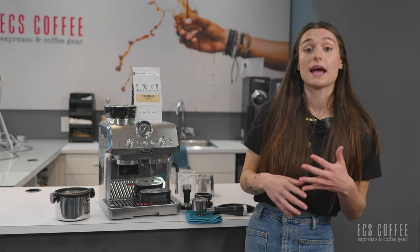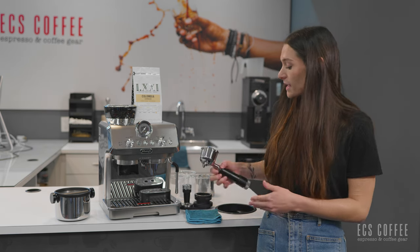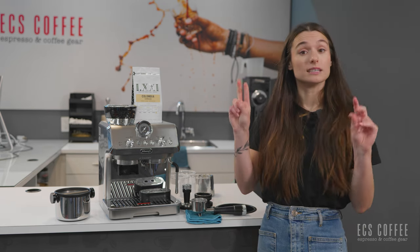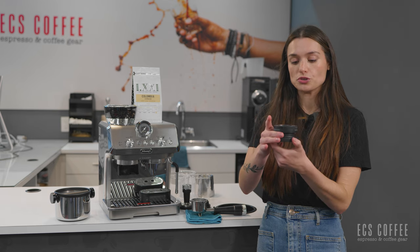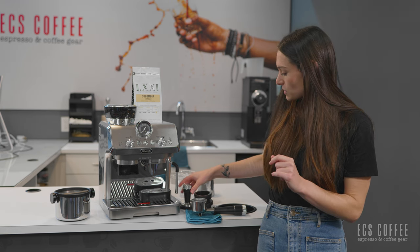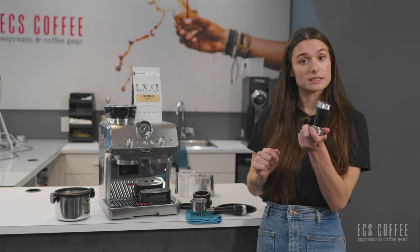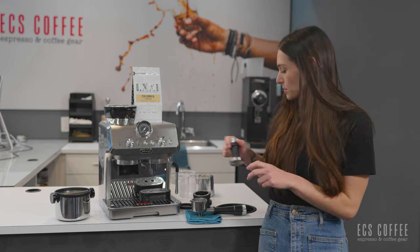This machine comes with everything that you need to set up and use it successfully. You have a 51mm portafilter, and you also get what's called the barista kit — a dosing funnel and tamping assister to ensure there's no coffee going all over the countertop and that you're tamping straight and level. You also get a nice stainless steel tamper with a decent weight to it. You wouldn't need to upgrade it, but you could — it's a really great tamper.